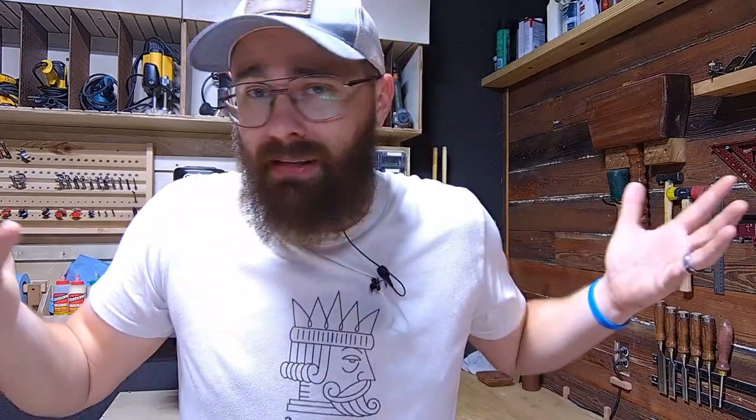Congratulations, Dustin — it's a great tool to have, I really hope it improves your business. The Ortur Laser Master 3 Pro Laser Engraver and Enclosure: a lot of people had interest in this one, but I had to pick one person. This is going to go to Brian Beverly 4868. Congratulations, Brian. Now, if you didn't get anything — if it was up to me, I would give everybody everything I possibly could. I just don't have that kind of resource.